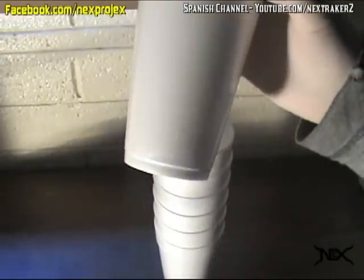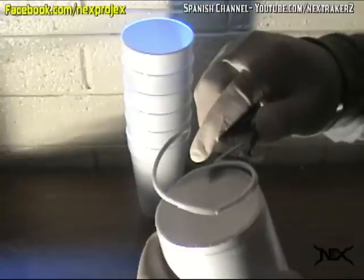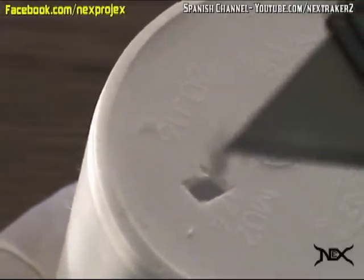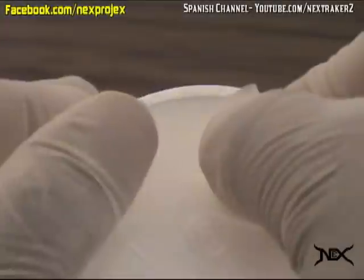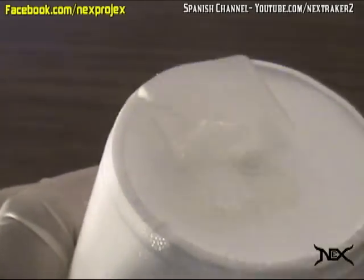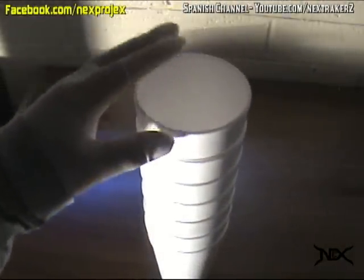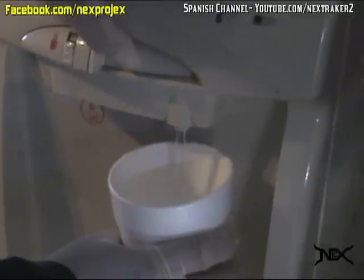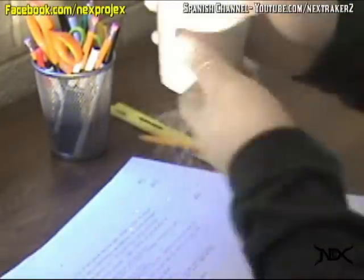For this third prank, take a styrofoam cup from a stack. Use a blade to cut off the edges on the bottom, and also cut out a small square from the base. Fold a piece of tape so it's sticky on both sides. Place it over the opening and apply some grease on the edges of the tape — this will prevent any leaking. Just put it back with the other cups and the prank is set. Once your victim gets thirsty and pours water into their cup, nothing will happen until they place it on top of their desk or table. This prank never fails, so go ahead and try it out.